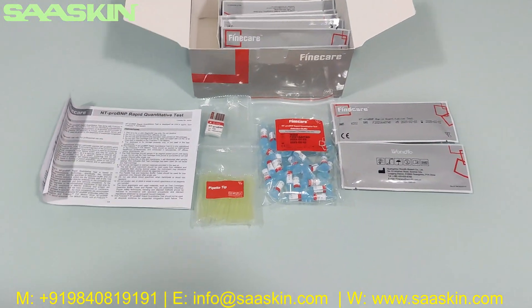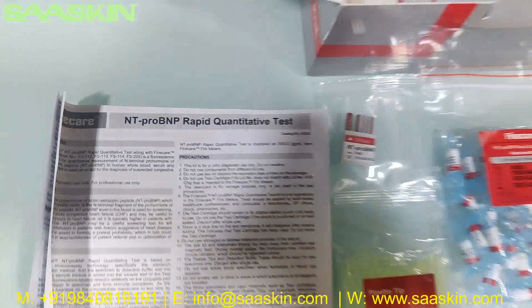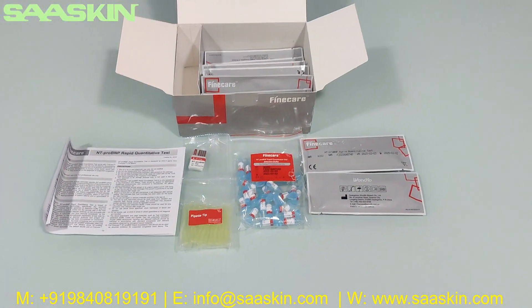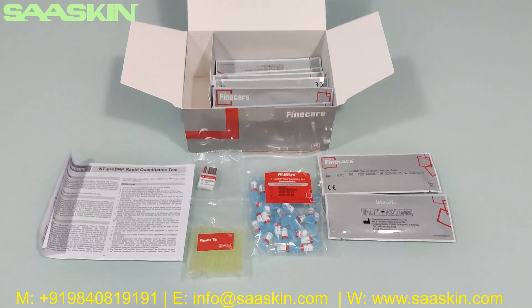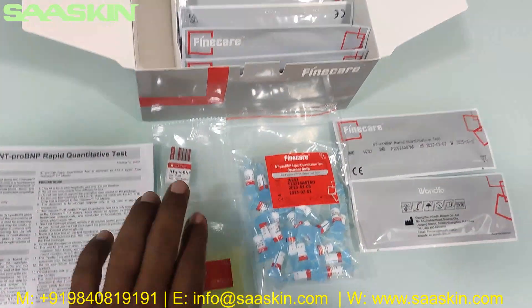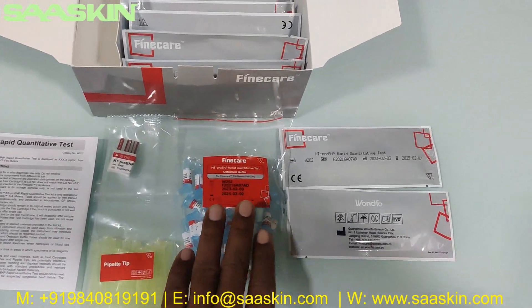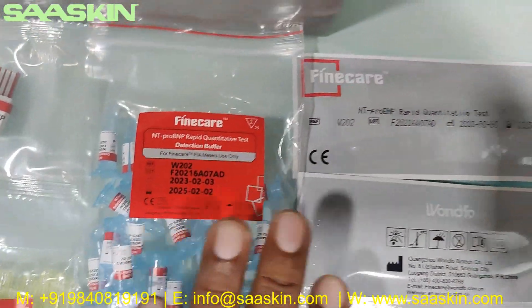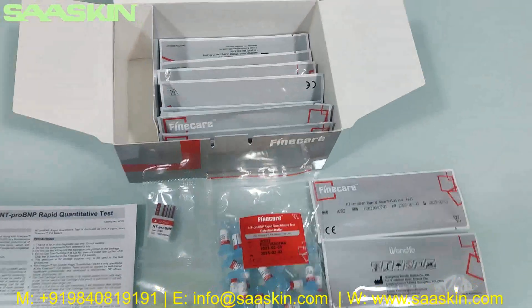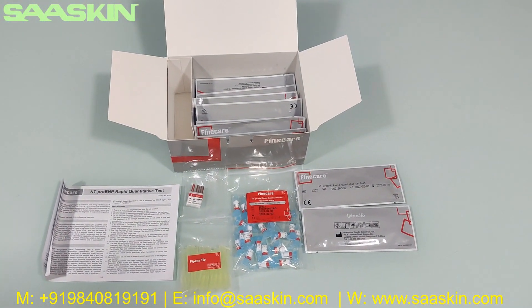So today we have seen the unboxing of the Fine Care NT Pro BNP Rabbit Quantity Test. To quickly summarize: this is a 25 test kit pack. In each kit pack you have one instruction manual, 25 paper tips, one ID chip with the lot number, 25 reduction buffers, and 25 test cassettes. So this is a complete kit. Thank you.